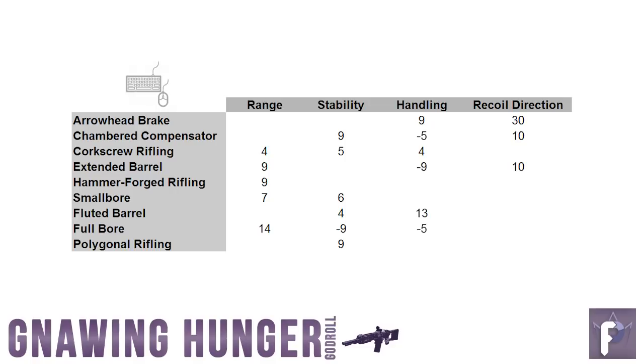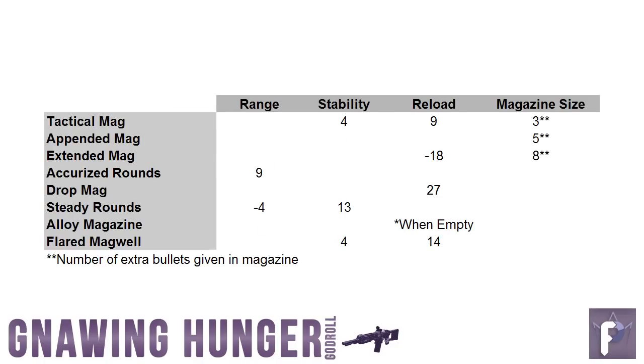For M&K players, if you find the extra stability helps you, go for that. But if you feel fine controlling your hunger already, you want range. Hammer Forged Rifling gives you a flat plus 9 buff to range — that's probably the ideal drop because it doesn't provide penalties to anything else, including handling. If those types of penalties don't bother you, you could also go for Extended Barrel, which gives plus 9 to range and plus 10 to recoil direction, but a minus 9 to handling. You could make up the difference with a handling armor mod.